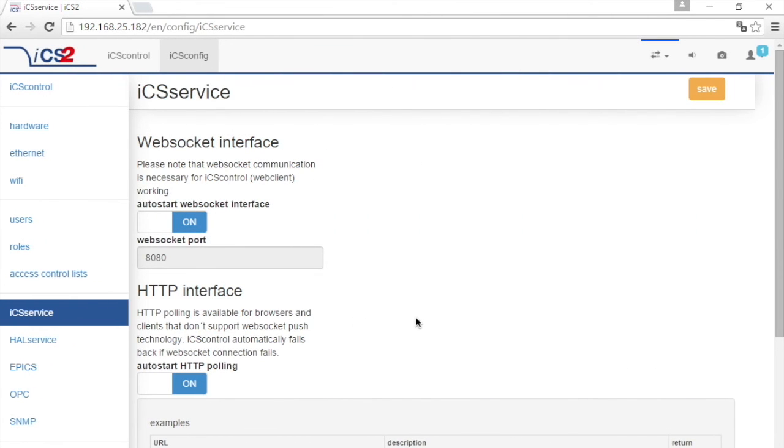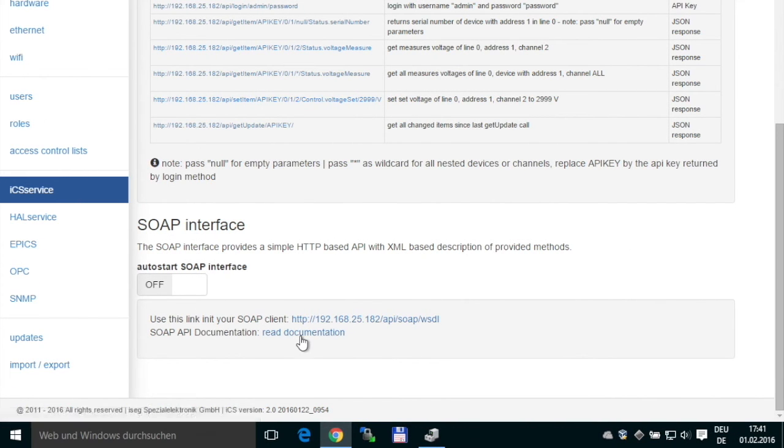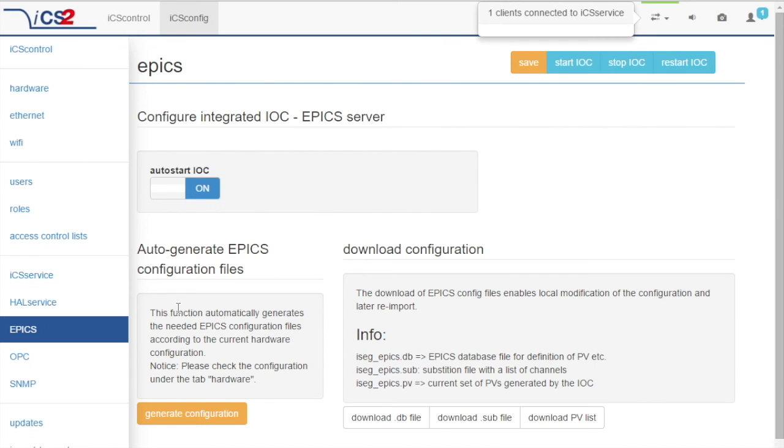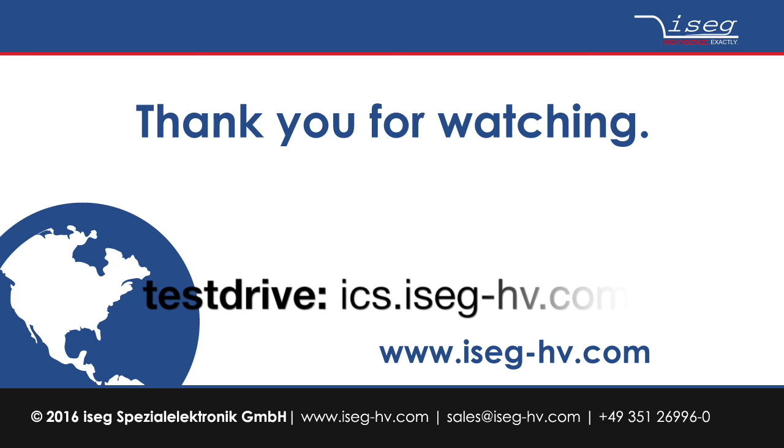For the implementation of the high voltage system into already existing facility system control software, the ICS2 offers several software services such as WebSocket-based or HTTP-based interfaces, a SOAP interface, an EPICS IOC, an OPC UA server, or an SNMP interface. By the use of one of the integrated application programming interfaces, it is easily possible to integrate the control and monitoring of iSEC multi-channel high voltage modules into almost any external control software.